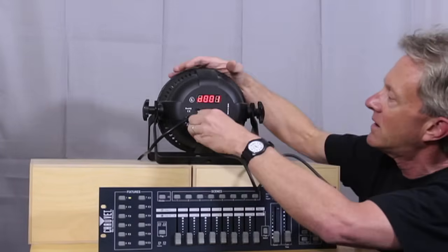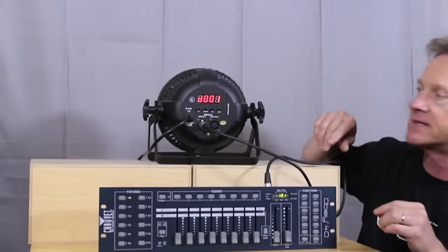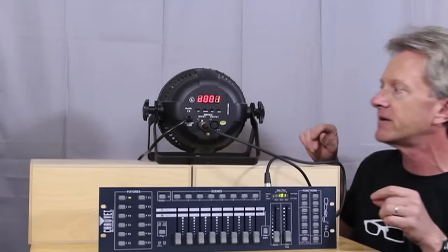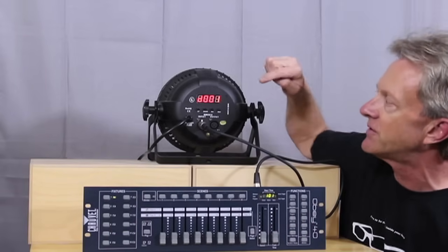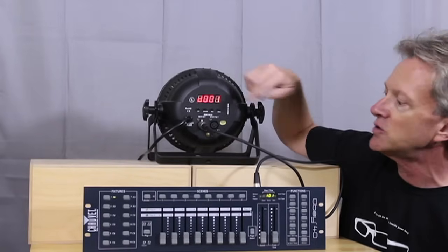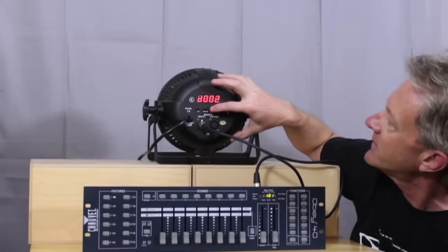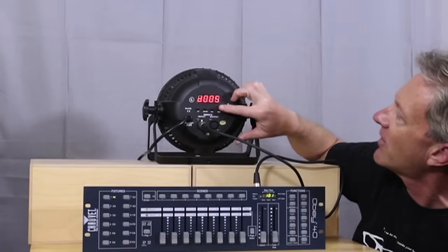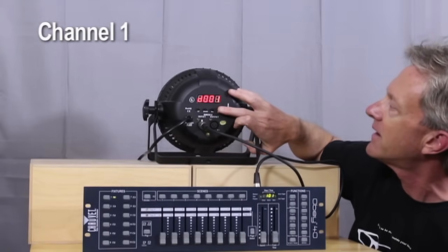We plug it into the input. The output is so you can daisy chain multiple lights together, which we'll talk about in a minute. Once you have it plugged in, you have to make sure that the DMX channel is set on the light to be the same channel that the controller is sending on. You can increase and decrease the channel on the light, so we're going to set this to DMX channel 1.